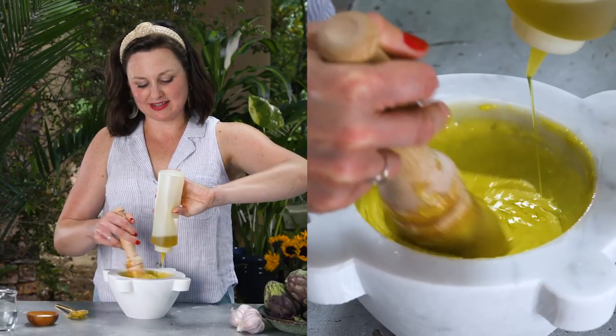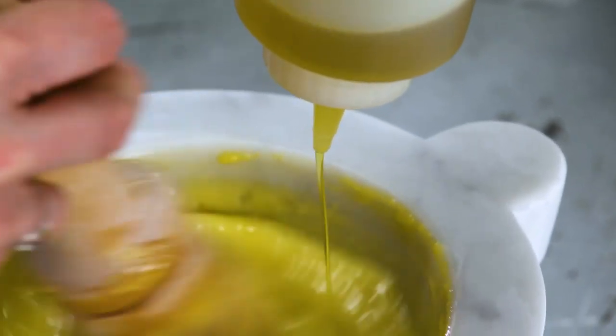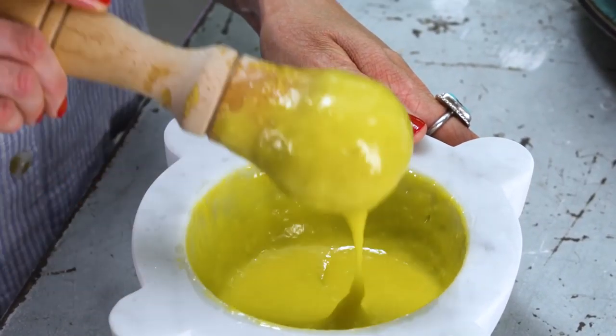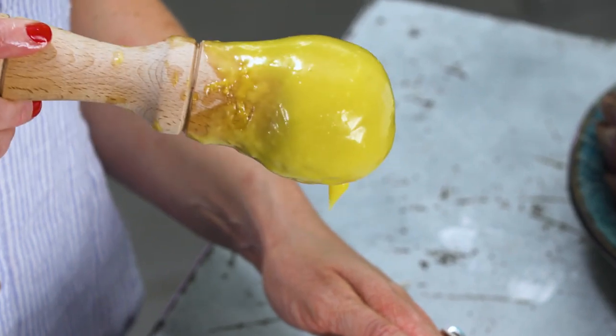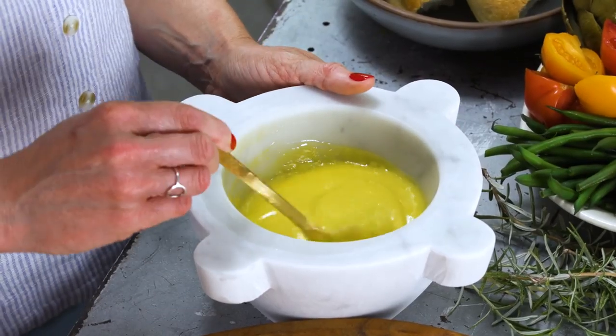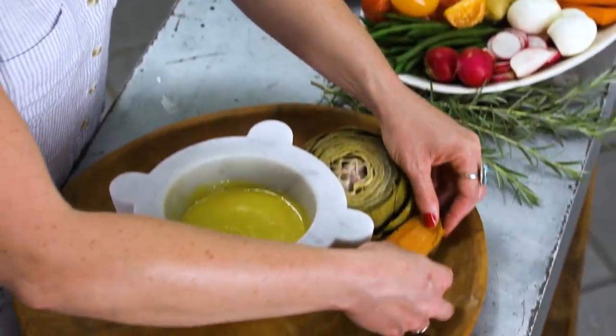Now that I have a really good mass of aioli in the mortar, I can start adding the oil in a much thicker stream. It may freak you out — you might think that it's breaking because you see the oil kind of separate, but just keep stirring and it'll come together. Look at how beautiful this sauce is. It's delicious for dipping all sorts of veggies and it's really the perfect sauce for any summer meal. The mortar is so beautiful that I just serve the aioli directly from it, and I'm going to put it on this beautiful big wood platter.